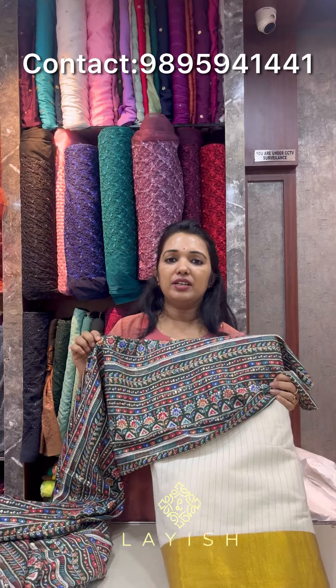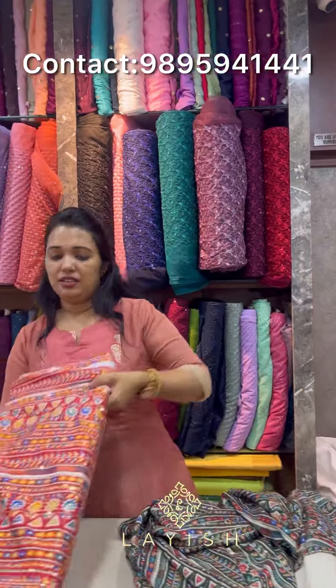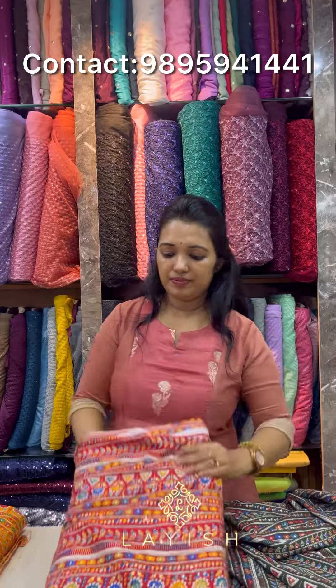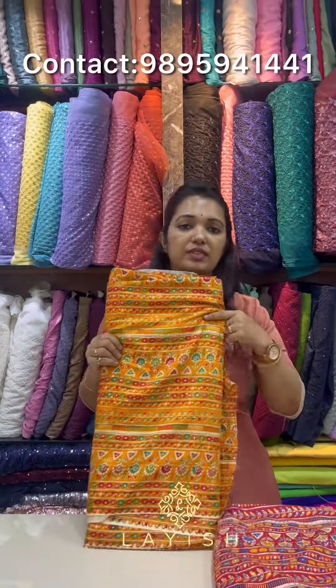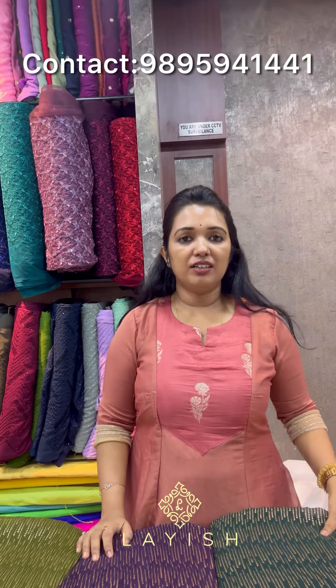These are two colors currently available. The next item is the restock ringel chiffon. We have been doing this in a few videos and have had a lot of requests to keep the colors available. It's about 138 rupees per meter. This is the blouse and the colors are the same.